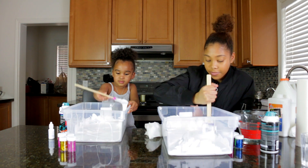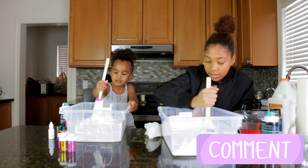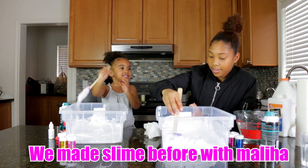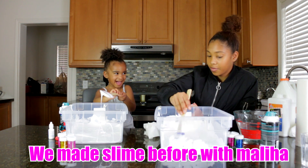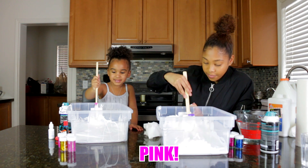Do you guys like to make slime? How do you make it? Comment below. This is my first time doing this, so hopefully it comes out good. Is this your first time making slime? I made slime from Mommy last time. Really? Yeah. Oh wow. What color was your slime? Pink.